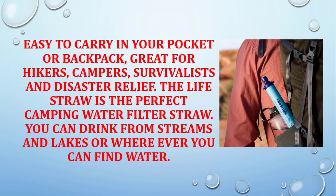Easy to carry in your pocket or backpack — great for hikers, campers, survivalists, and disaster relief. The LifeStraw is the perfect camping water filter straw.